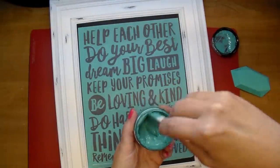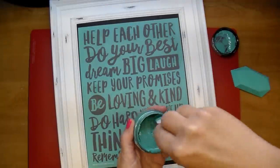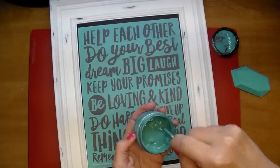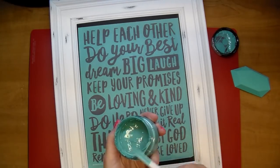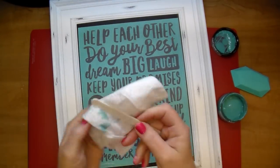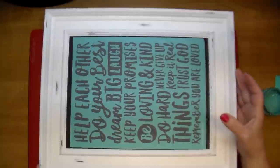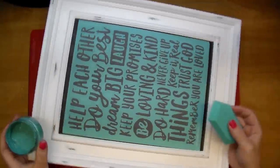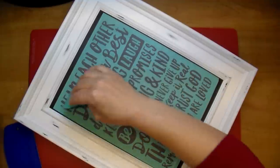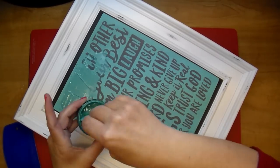I'm using a little spatula to stir the chalk paste very well. You want to make sure you stir it, and if you haven't used it for a while, you can add a little bit of water to reactivate it and make it really smooth and easy to work with. I'm using a baby wipe to clean everything off. You do want to clean off everything when you're done — don't let it sit or it will ruin your stencil.